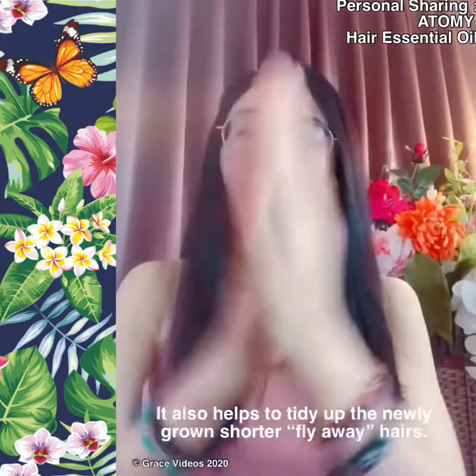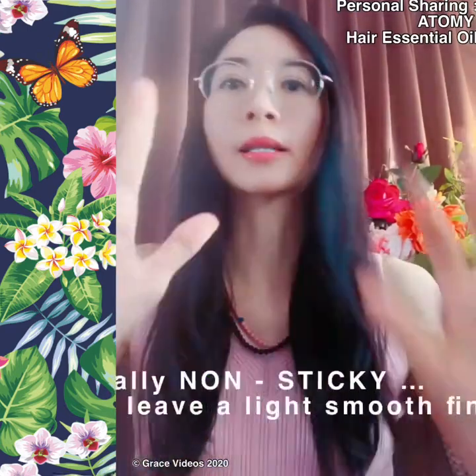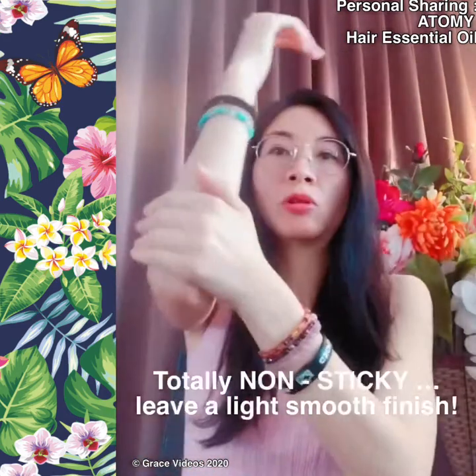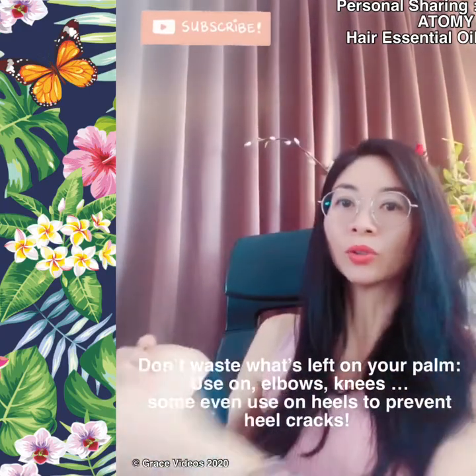You just put it on your palm, rub, and then put it there — very neat and tidy. It doesn't feel sticky at all. And the good thing is, whatever product is left on my hand, I don't waste it — I can rub it on my elbow or my knee. So it's really, really very useful.